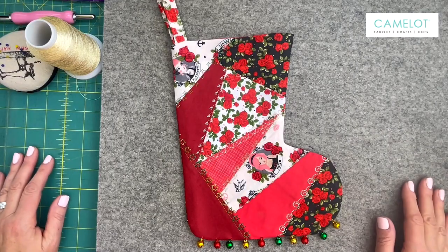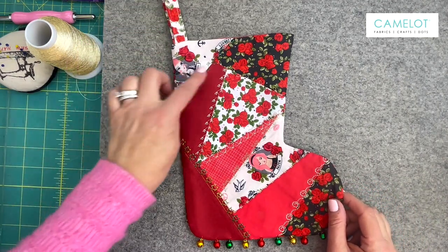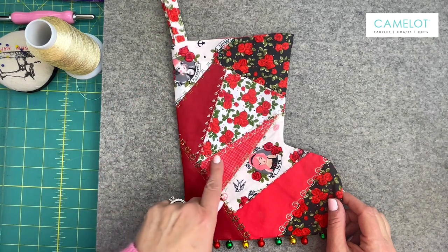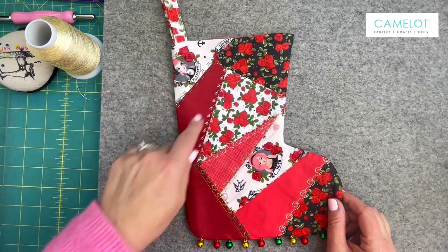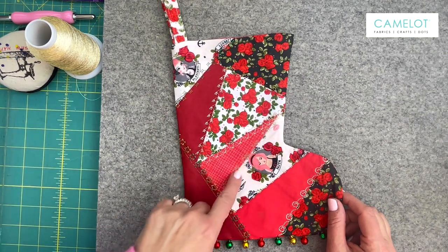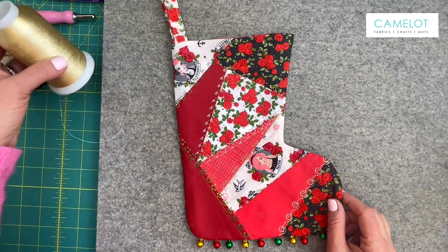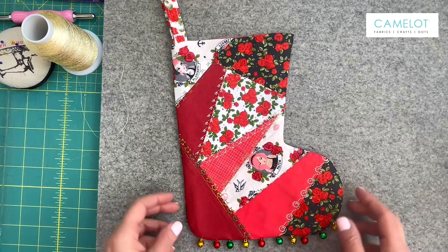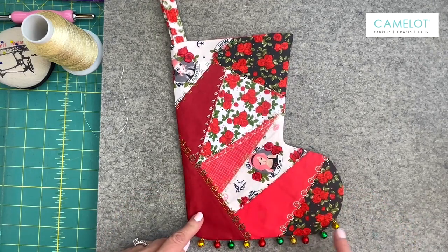Before we get started I want to point out a few things about this beautiful project. If you want to embellish your Christmas stocking you can add embroidery stitches, as you could see I did that along all the seams to give it a different look. I used this sparkly embroidery thread which really brings out the beauty of the stocking, and I added some little bells at the bottom to just give it a little punch.